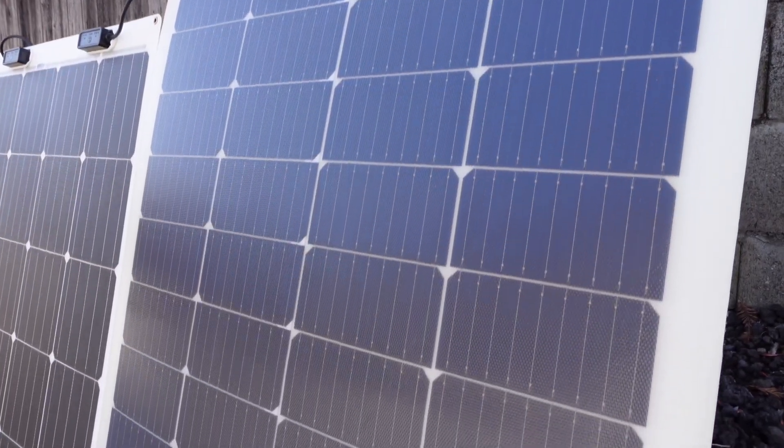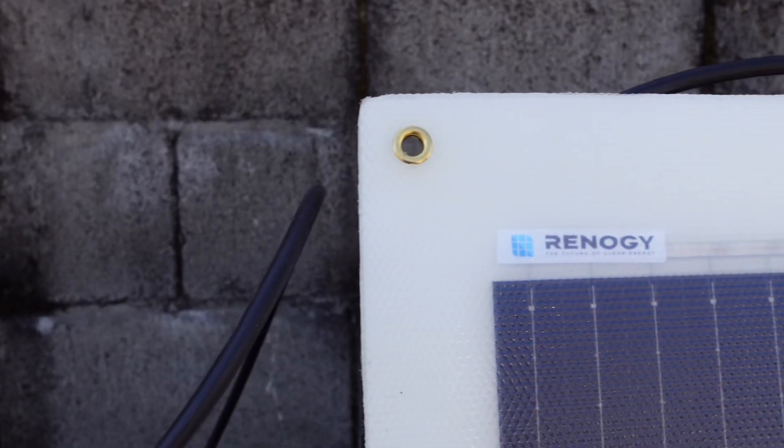In today's video, we're going to be looking at and testing this new 200-watt flexible solar panel from Renogy.